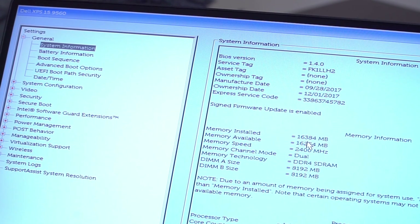Hey guys, what's up? Today we're going to upgrade memory on my Dell XPS 9560. As you can see here at the top left, it says Dell XPS 15, 16GB of RAM.